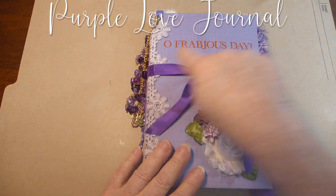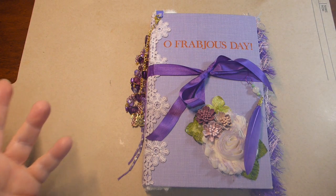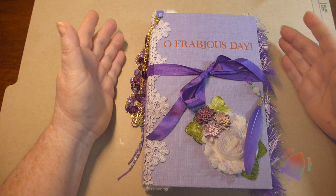And it's 'Oh Frabjous Joy,' which means delightful, joyous. So I thought, well, what a perfect thing to have on the cover of a purple journal.